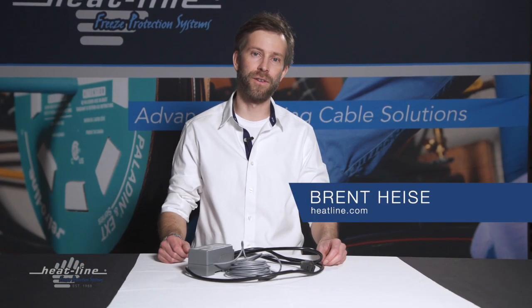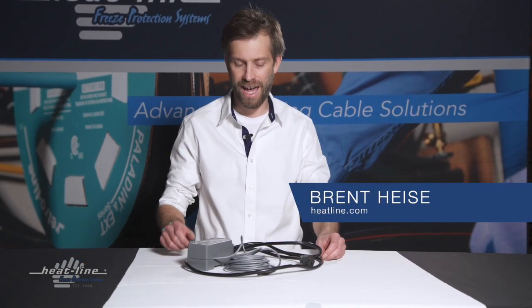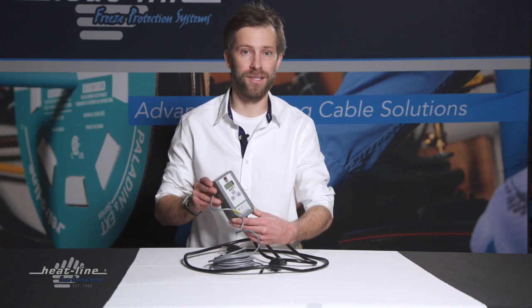Hello and welcome to this month's video blog. Today's topic: how to program your HLJSTAT thermostat device.